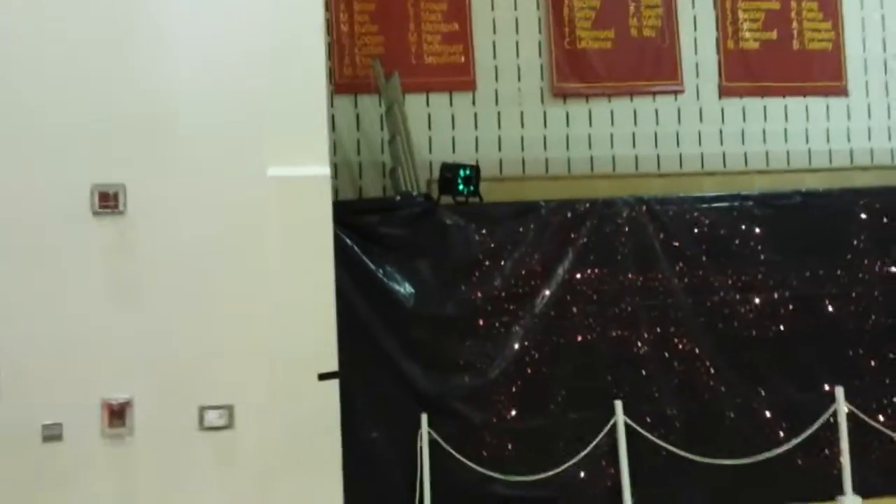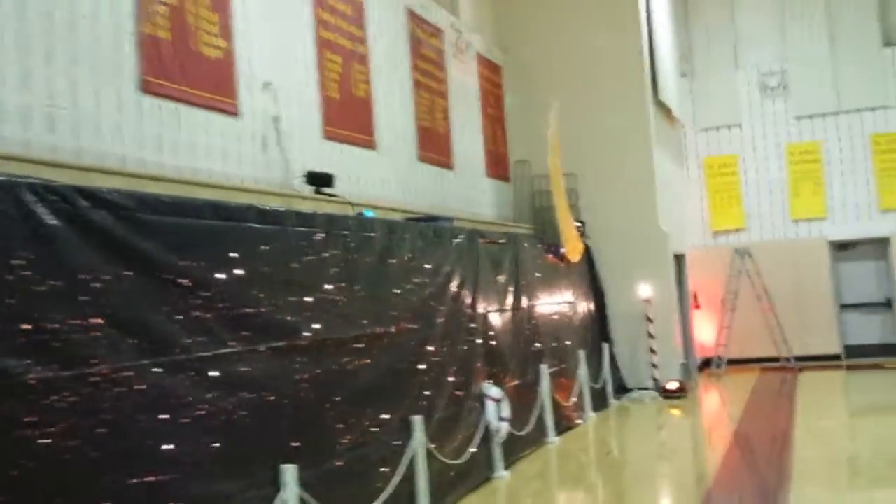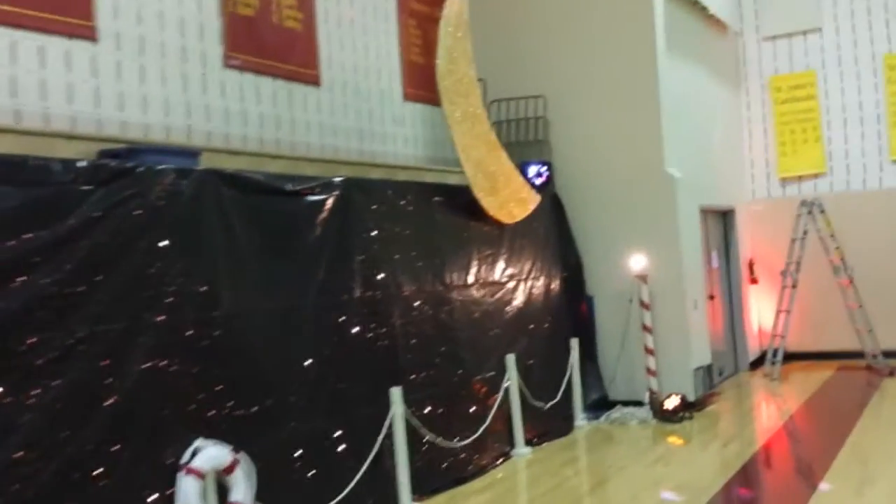Moving over to this wall, we've got another battery-powered sound active party light. So anytime there's bass frequencies, this thing's moving around. We'll put one also down at the far end — all the way down here we've got another battery-powered sound active light.